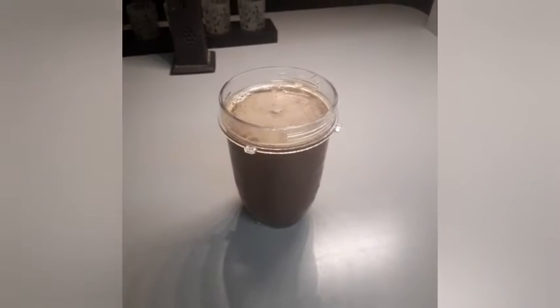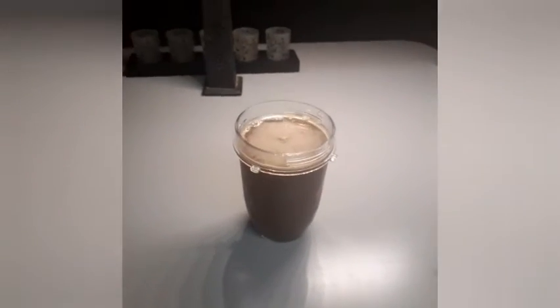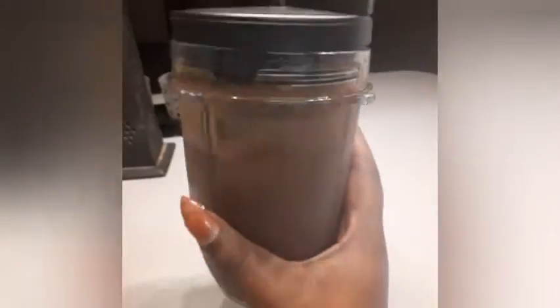Like, comment, subscribe, ring that bell for notifications. Maddie's World, Maddie's Journey — quick little video, I'm still keeping up with it. Love you guys. I just wanted to put the lid on so you guys can see my Ninja blender.